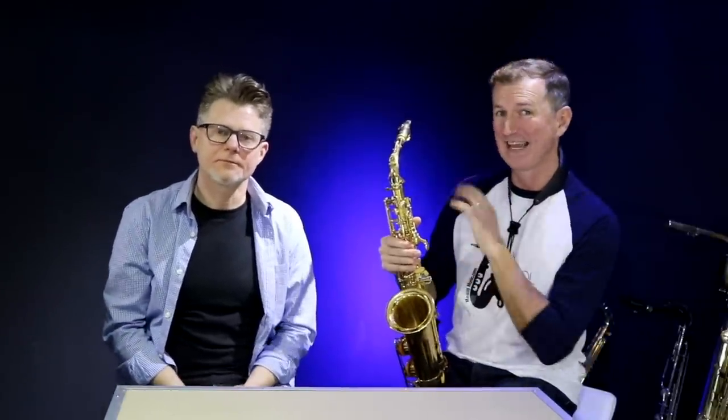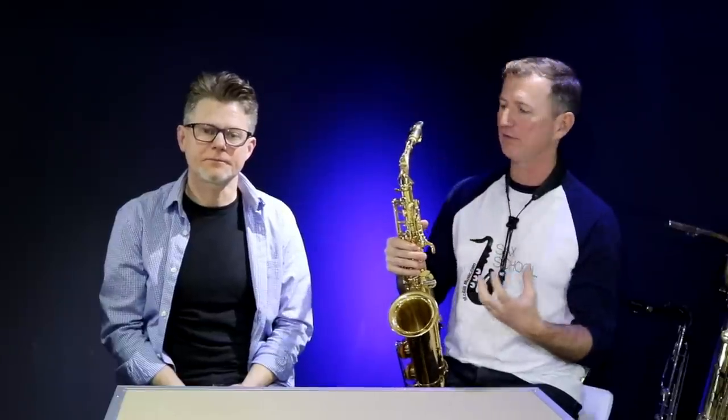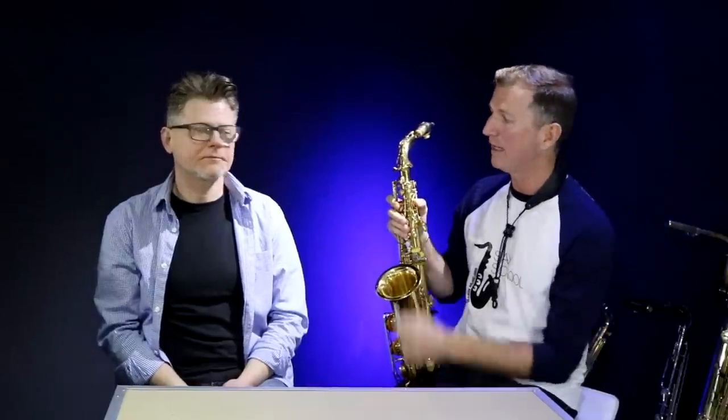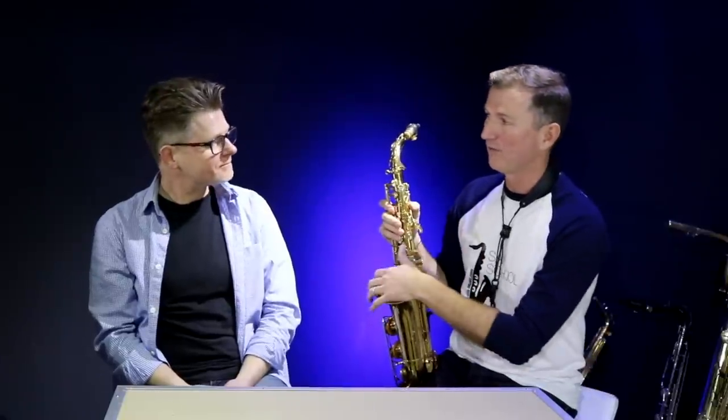G'day, Nigel from Sax School. Today we're going to talk about one of the most annoying things that can happen on your saxophone. If you pick up your saxophone and you can't get any sound out of it at all — it can happen when you're practicing, it can happen at a gig — it drives you absolutely mental. But the thing that's happening is normally a problem with the octave key, and it's easy to fix. To help me explain how to fix it today, I've got my mate Steve Crowe, one of the top repairers in England, who looks after all my saxophones.